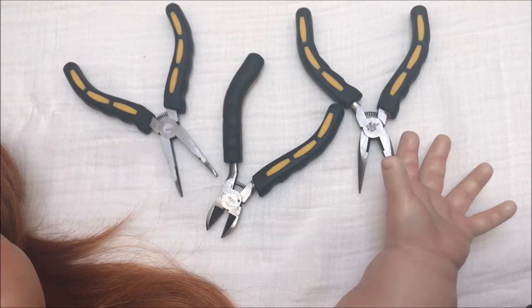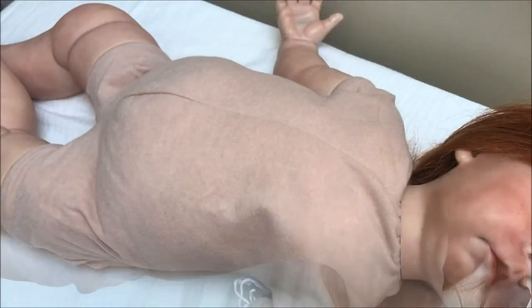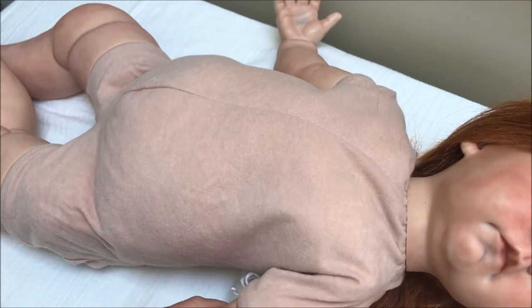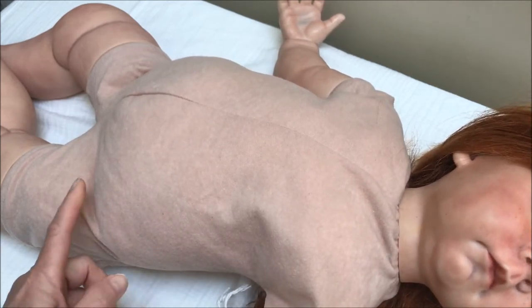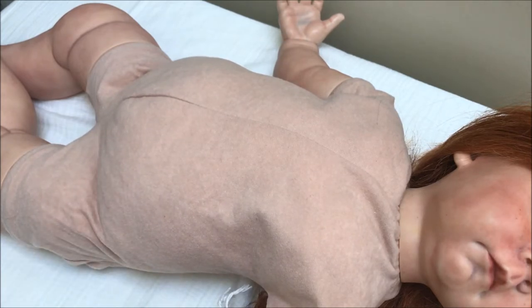I'm going to show you step by step. I have one of my Reborns from my collection — she is the Haley Sculpt from Bountiful Baby, and what makes her ideal for adding an armature is her body slip. This is a three-quarter body slip, unjointed at the limbs, which makes it ideal for inserting an armature so it can easily feed through. There are also body slips for full-limbed Reborns, which would also work well with armatures for easy posing.